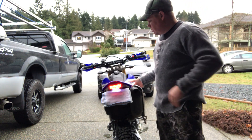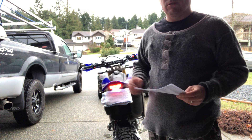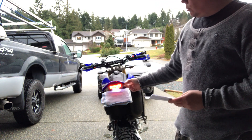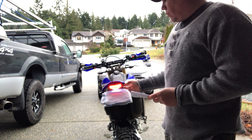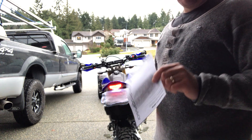Hey, it's BigAir01 here. I'm going to show you — as I told you in the last video — the DRC2 Edge 2 with the 12 o'clock labs taillight processor board.